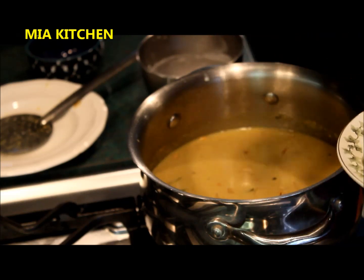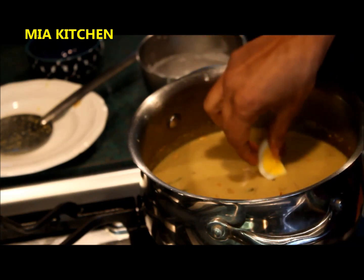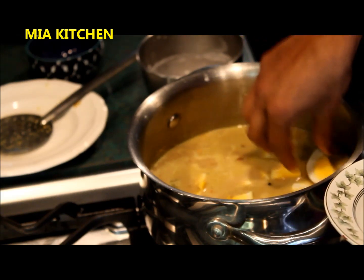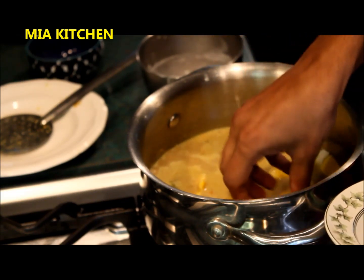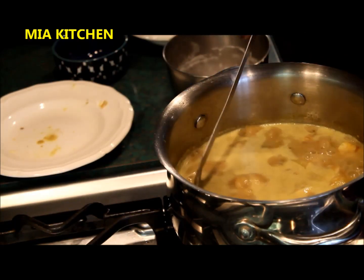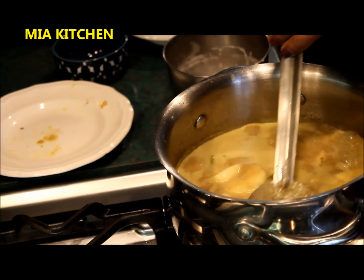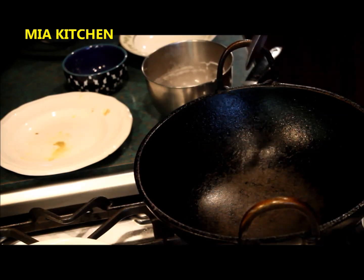We will put it in the pan. Now we will do the taste of the dough. We will clean the dough. Now let's cook it as well.